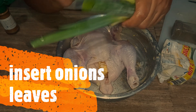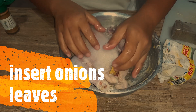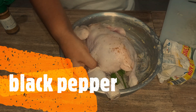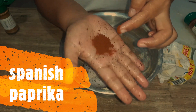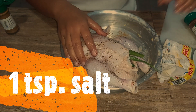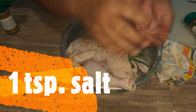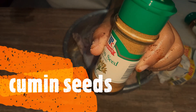And then the onion leaves — put inside the cavity. Then pepper, Spanish paprika, Himalayan salt, and then put a little bit of cumin inside as well.